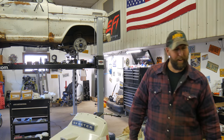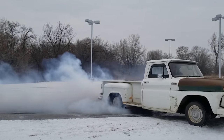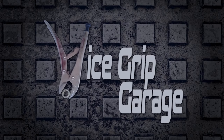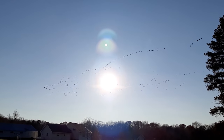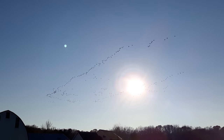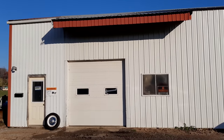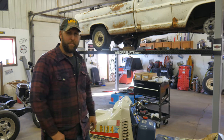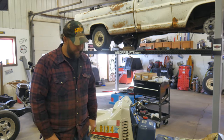Which is a pretty bold statement, considering I've never even owned an Evinrude snow machine and I know nothing about them. That's fine.